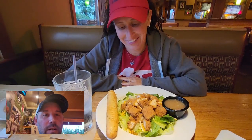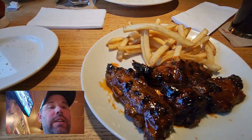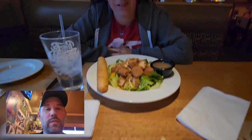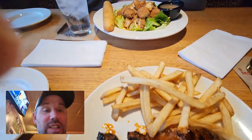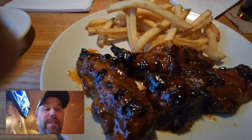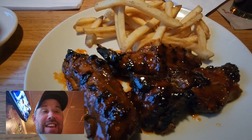One of our travel day rituals is eating out the night before so we don't have to cook or clean up. Tonight we're at Applebee's — Leslie got an appetizer for dinner. It's actually a salad, and I got the little riblets from the two-for-$25 menu in Asian zing flavor. If you go to Applebee's, get the Asian zing riblets — you're welcome.